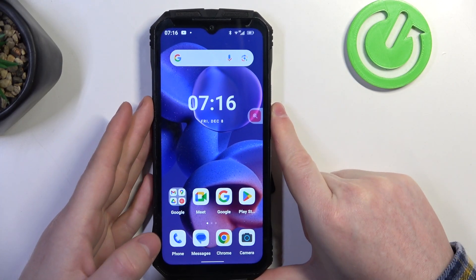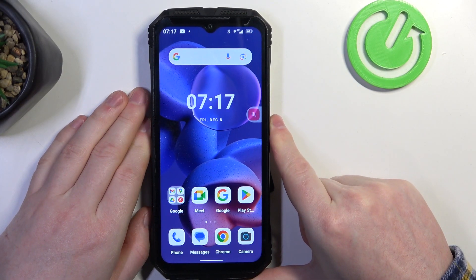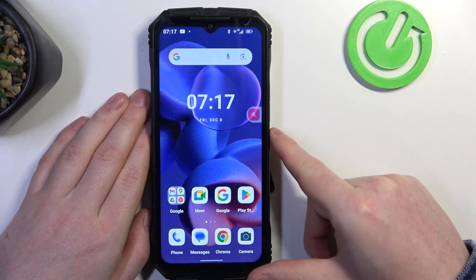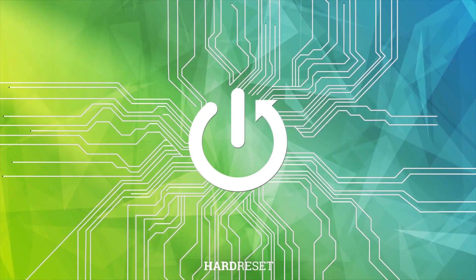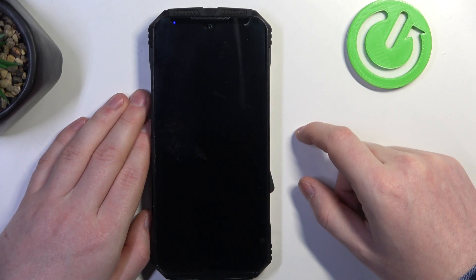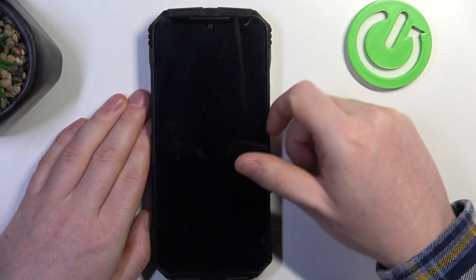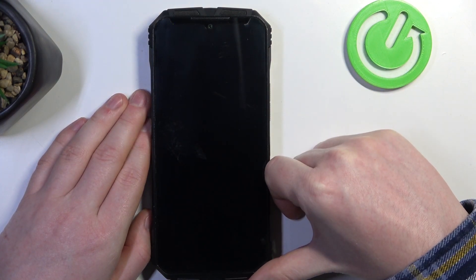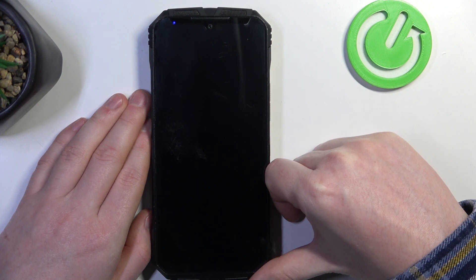Hello, in this video we're gonna check if there's a built-in LED lamp notifications on the Doogee S100. To do this, let's lock our device, and here in the top left corner, as you can see, there's a LED lamp blinking, which confirms that this device does have the LED lamp notifications.